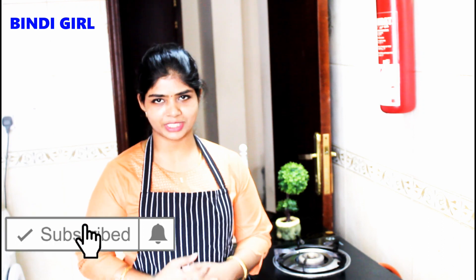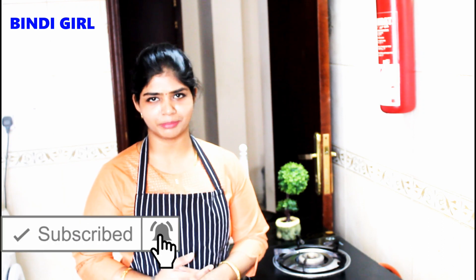Hi everyone and welcome to the channel Bendy Girl. What do you want to see in this video? You can see Thakali Thokk. If you like this video, subscribe to our channel and hit the bell icon. Now we will see Thakali Thokk.